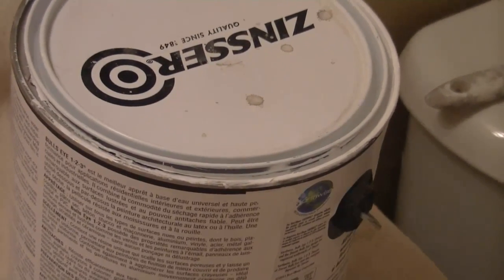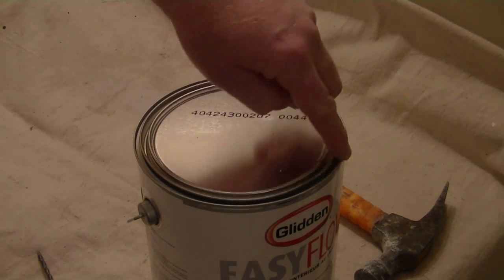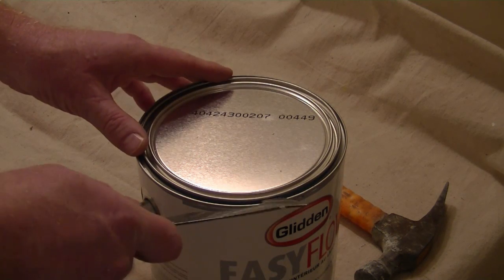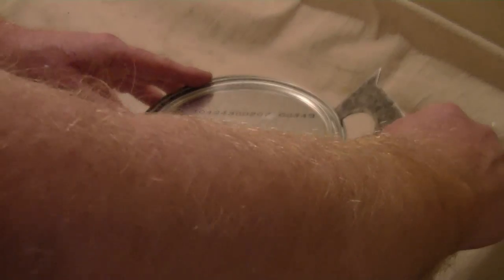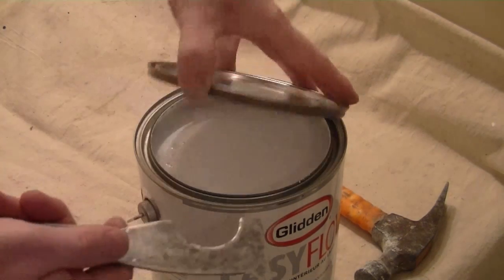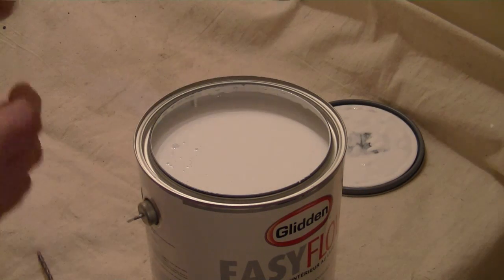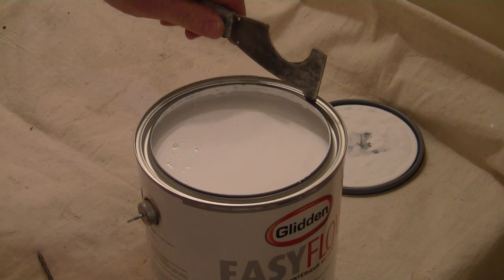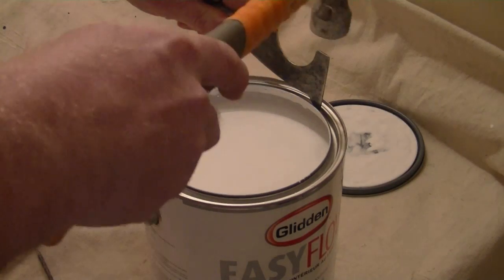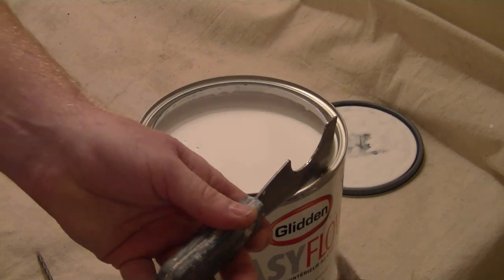So how do we deal with this problem? I'll show you. To resolve any problems with paint build up around the rim of your can, we want to open up the can, use our 5-in-1 tool, then take a hammer and insert the pick tool into the rim of the can and pierce a hole every few inches.